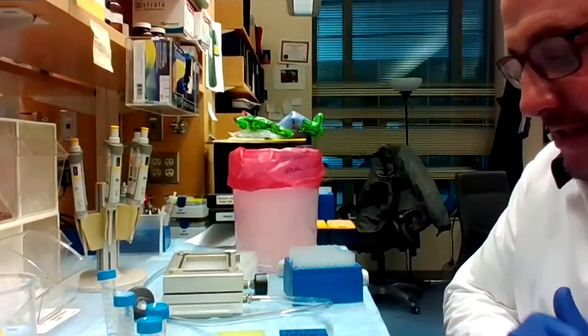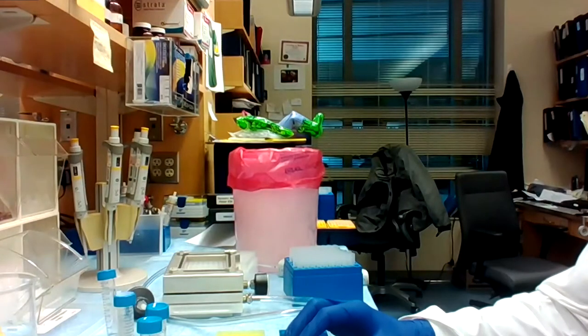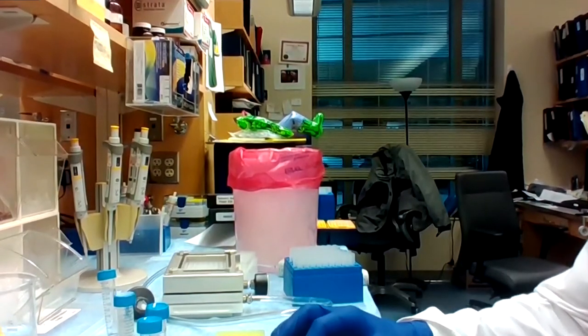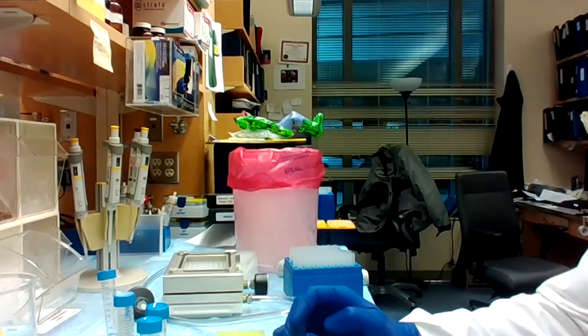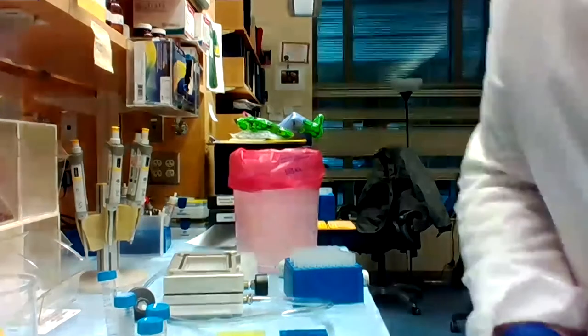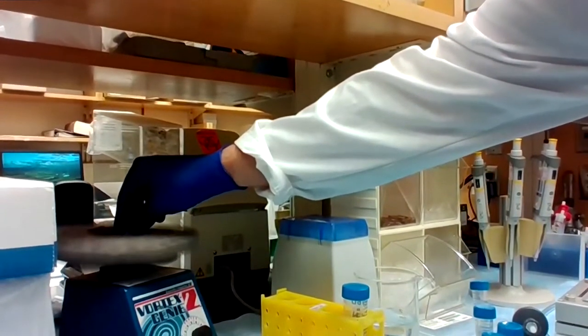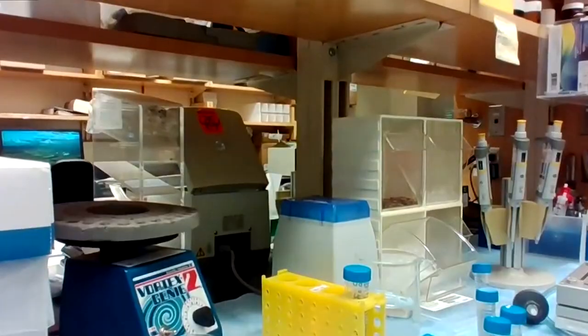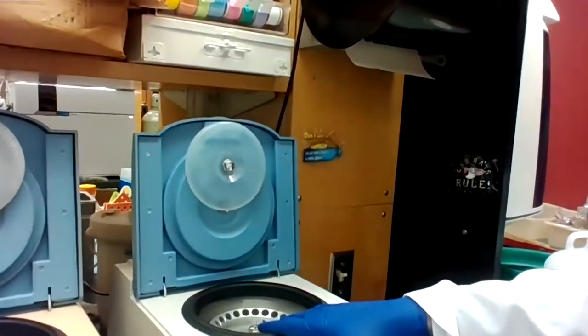Today we're going to use the MTBE — methyl tert-butyl ether — extraction technique. Once we add the plasma and the ether, the next step is to vortex the samples. I usually do that for one minute. When that's done, I will use a centrifuge and put the tubes into the centrifuge for five minutes at 17,000 times G.